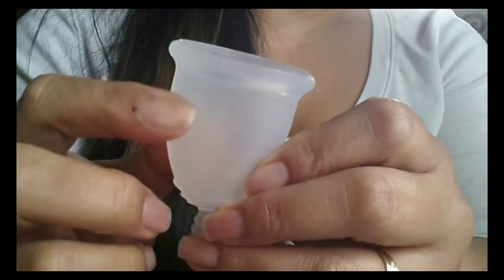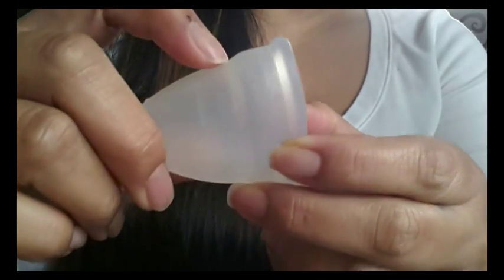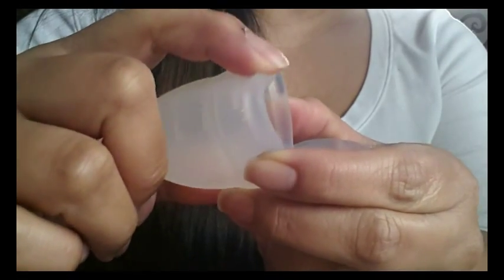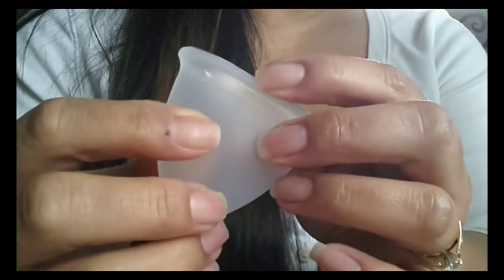They don't have that secondary rim that I've talked about with some of the other cups. I'll bring my Diva Cup in here — this bump right here gets a little more firm and then there's the top rim, and that helps aid in the cup popping open, but the Flare Cup doesn't have that.